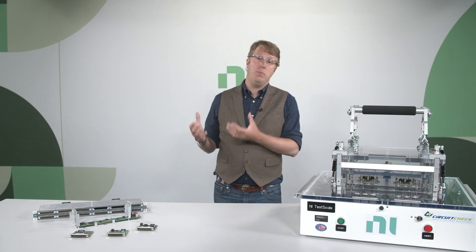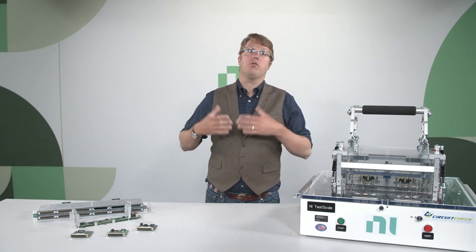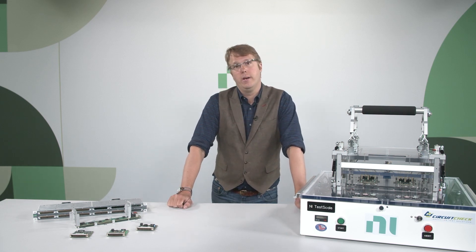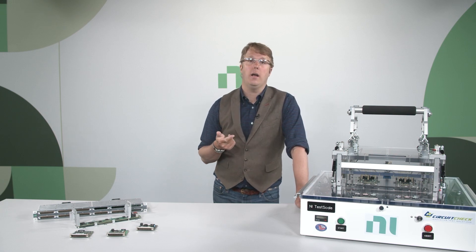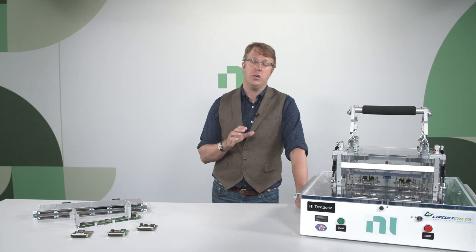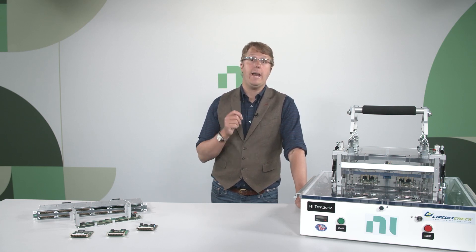The second option is a custom board. The challenge is that custom boards are expensive to design and a struggle to maintain, especially in today's supply chain environment. Test engineers have been asking for a small, modular COTS instrumentation solution for higher-volume electronics functional test — and NI has been listening.